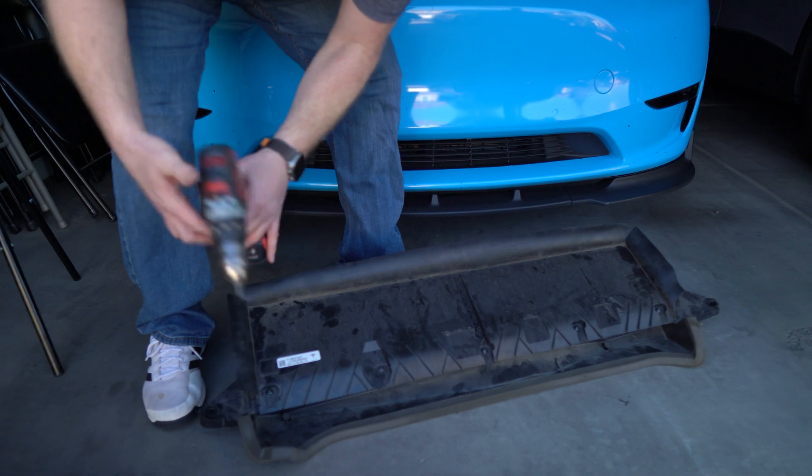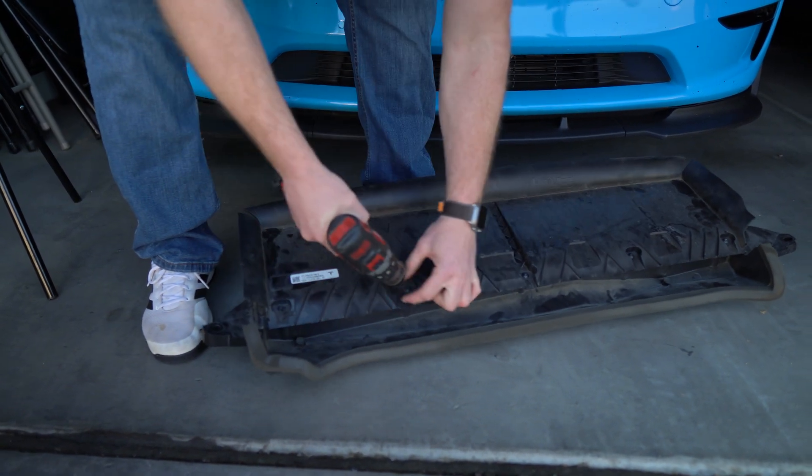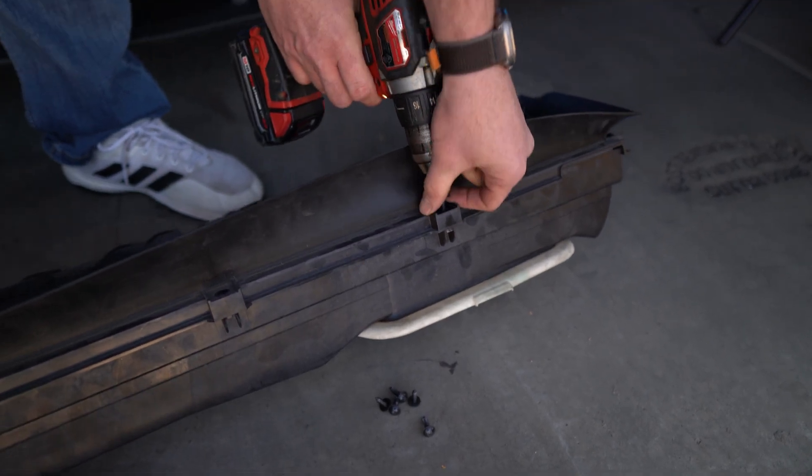There's a total of 10 screws you're going to remove. They're all T15. You can use a power tool to accelerate the process, of course.